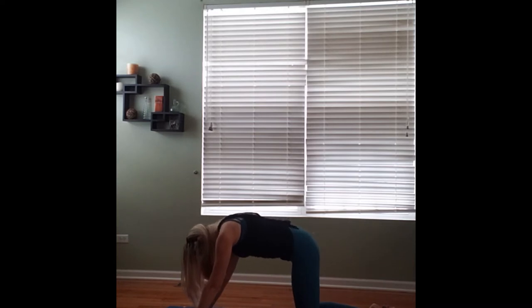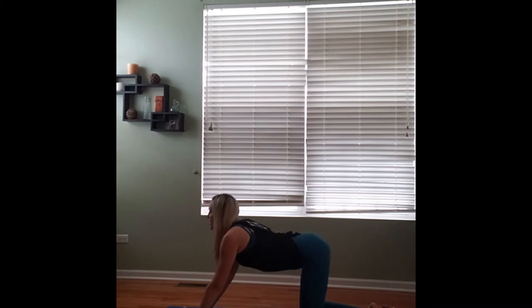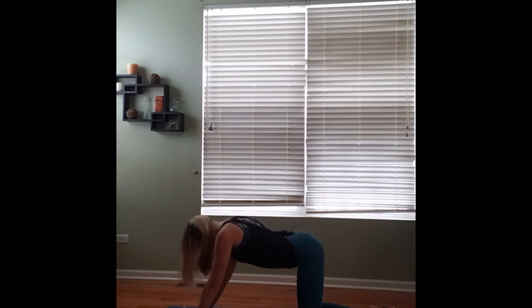And then slowly on our inhale, we'll drop the belly, raising the sternum, lifting the throat, coming into cow. And sit back on the heels to child's pose. Taking an inhale here, using that exhale to draw ourselves up to that cat position, really over-exaggerating the motions here. Inhaling to cow. And sitting back on the heels to child's pose.